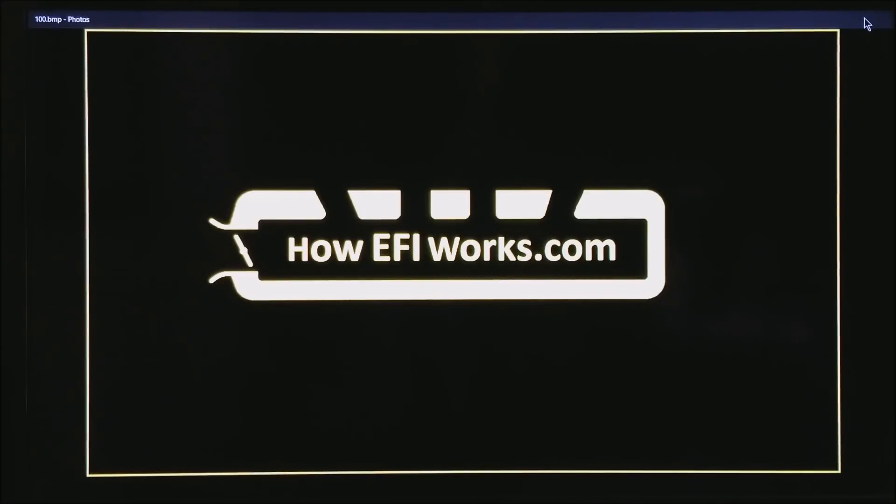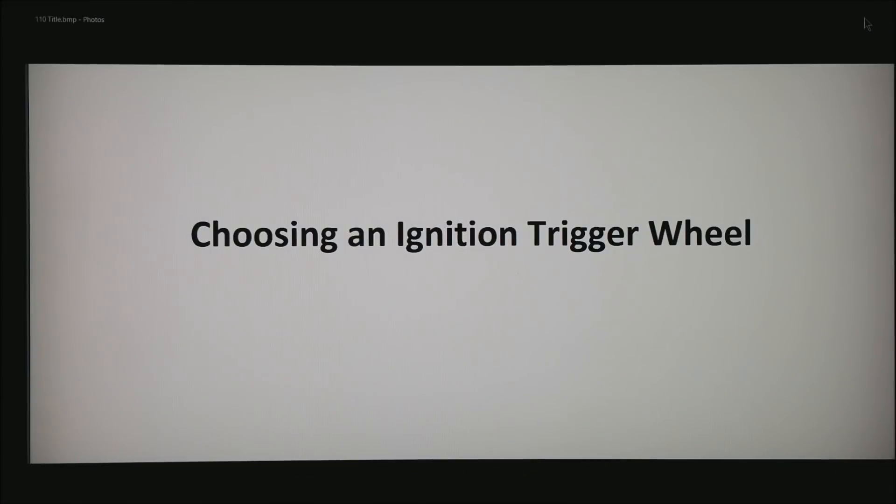This is Andy from HowEfiWorks.com. Today I want to talk about choosing an ignition trigger wheel. We are going to make the assumption you are doing a clean install on a new motor and you want to choose the best trigger wheel for your combination.